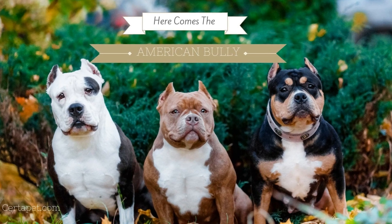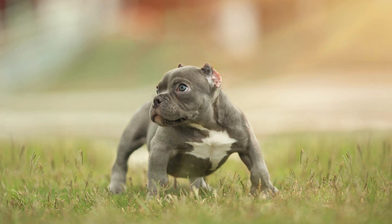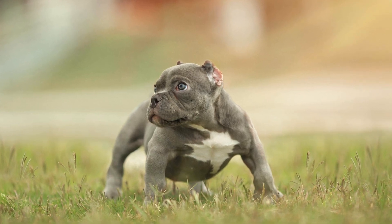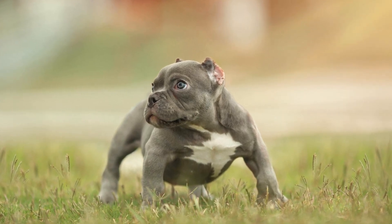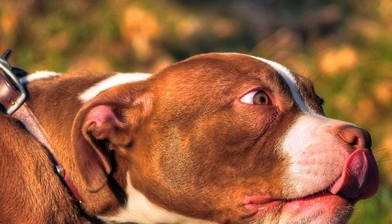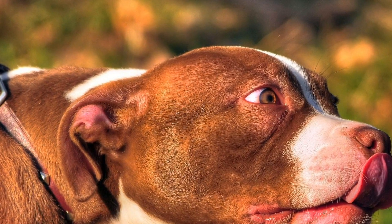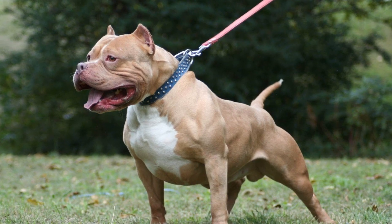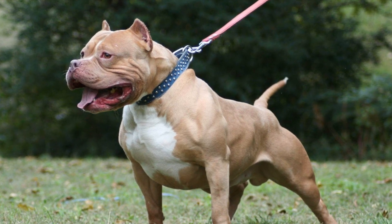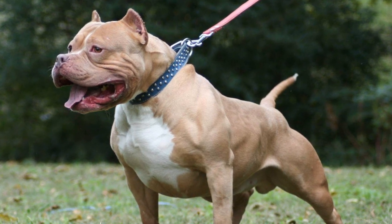The popularity of American Bully Dogs has been on the rise in recent years. These muscular and powerful dogs are known for their loyalty, intelligence, and great temperament. In addition to their impressive physical attributes, American Bullies are also playful and love interactive toys. In this article, we will explore some of the best toys for American Bully Dogs, keeping in mind their unique needs and characteristics.